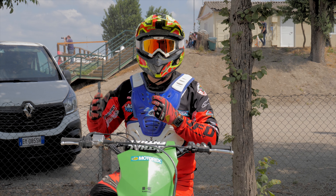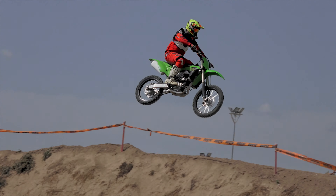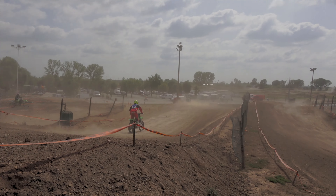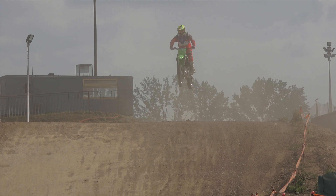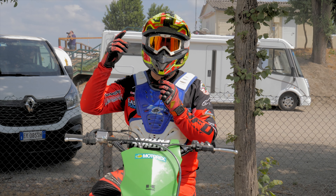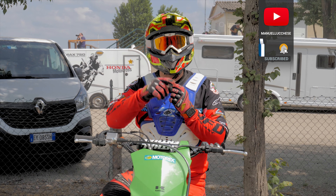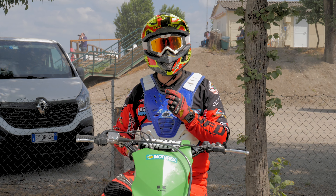The long-awaited moment is finally here — time to go to the track and hit some jumps! Be sure to subscribe and follow the MotorX Facebook page, Instagram profile, and YouTube channel, and also subscribe to my YouTube channel for the upcoming episode of my Dakar 2021 series. Ciao ragazzi!